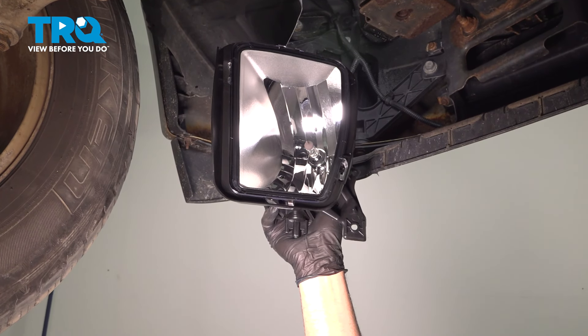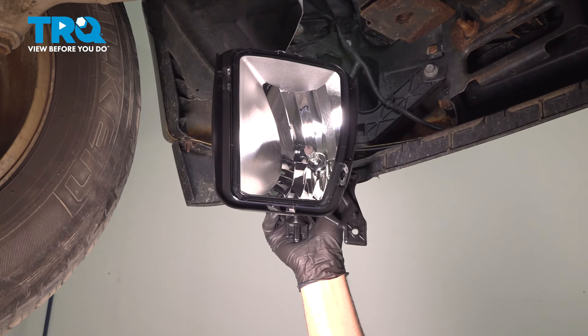In this video, I'm going to show you how to replace the fog lights on this Ram 1500. Let's get into it.